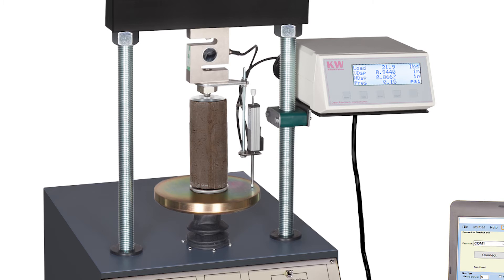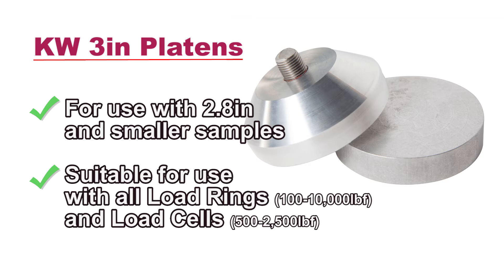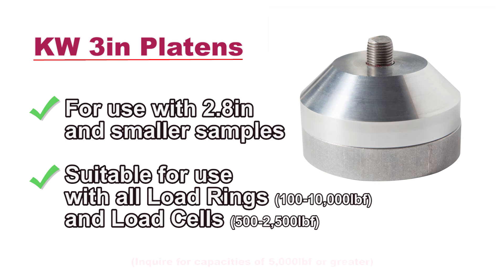Carol Warner offers 3-inch platens designed for use with 2.8-inch and smaller samples, with upper and lower platens for your testing of unconfined compressive strength of cohesive soils.